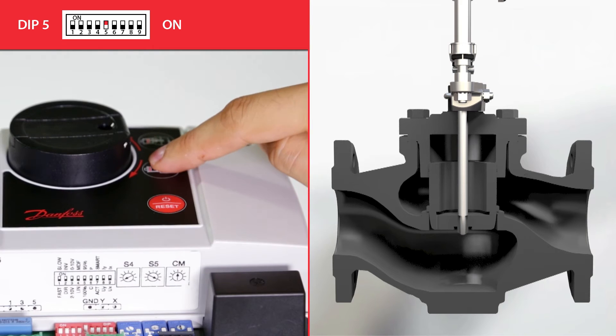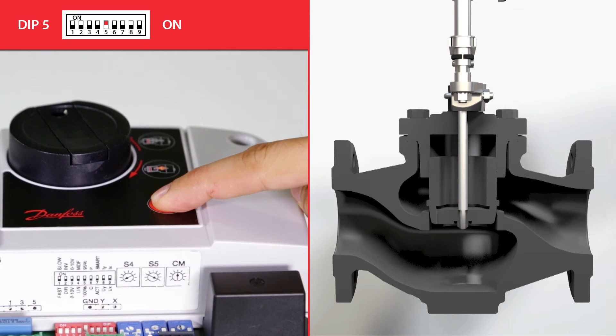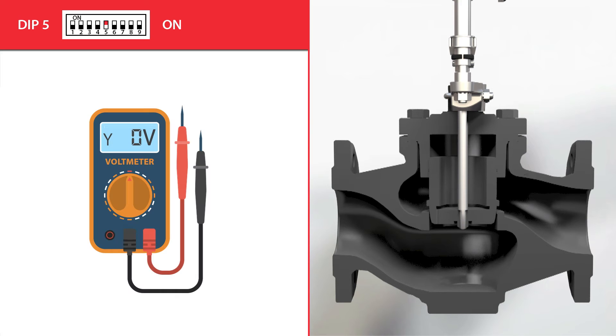To set the valve's down position, we press the positioning buttons and finalize by pressing the reset button for 5 seconds. This function is very useful to assure that the valve will never close in applications where a minimum flow is needed. The valve will now only open and close to the set positions.